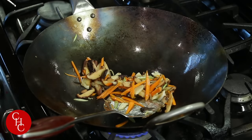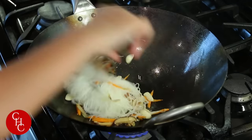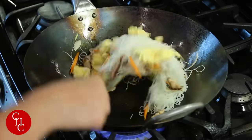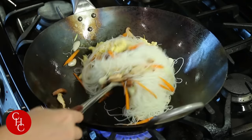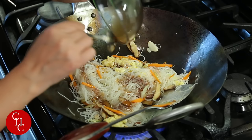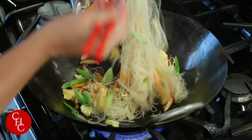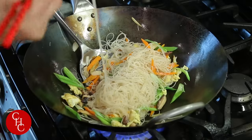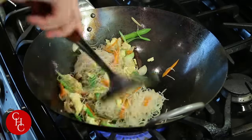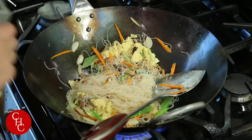After about two minutes, let's add the noodles. Now add the eggs back in. Now let's add the oyster sauce and green onions. Now we just drizzle some sesame oil.